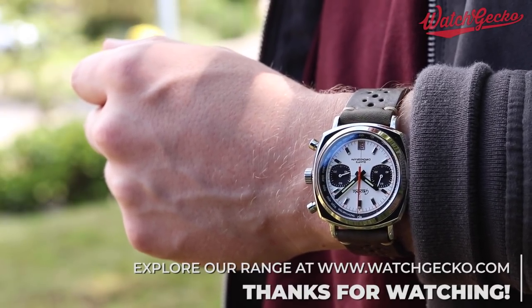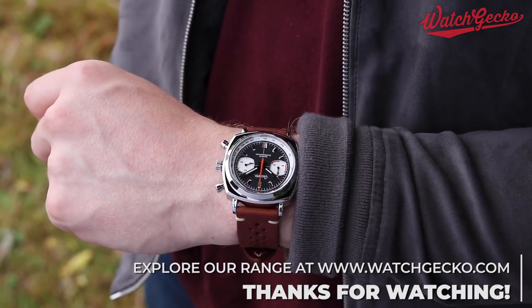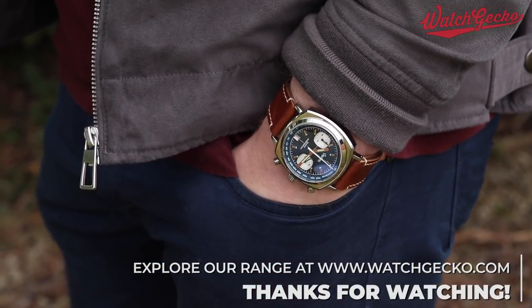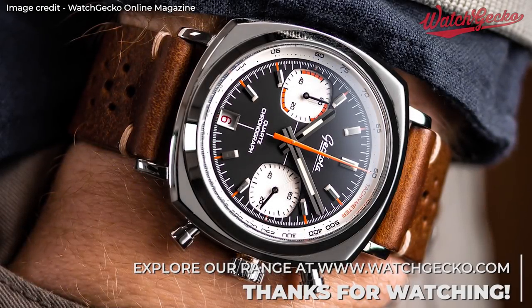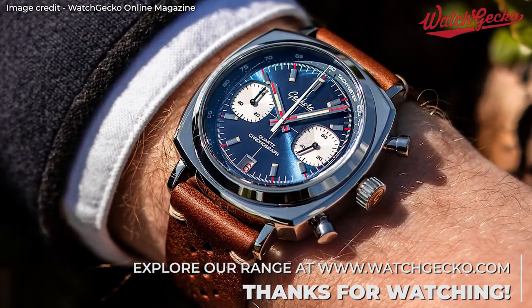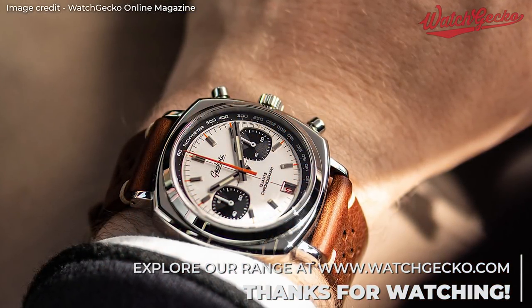The new C1 Gen 2 chronograph is now available with three dial colours — black, blue, and white — costing £349. The three new colours available each have further unique details, so head over to the site to check them all out. We'll leave a link in the description below. Thanks for watching, and we'll see you in the next video.